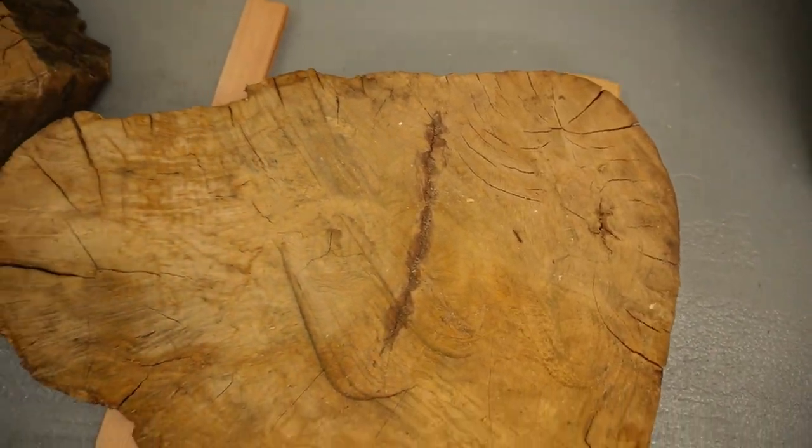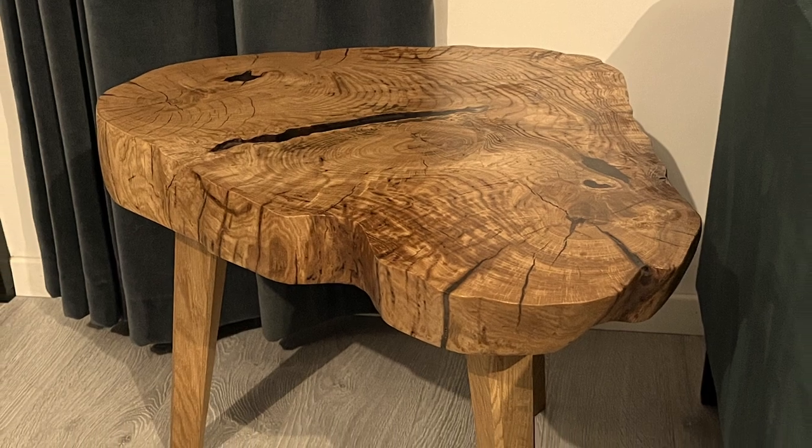What does it take to turn a rough lock slice into a beautiful coffee table? Let's find out!